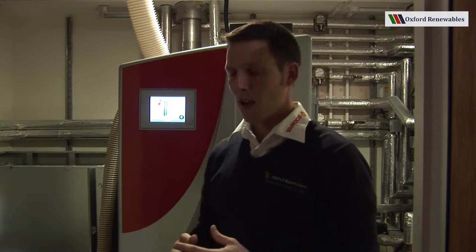You do need a bit more space to install the thing because obviously you need to be able to move around it to install it and to service it. So let's carry on and go through the parts of the boiler.